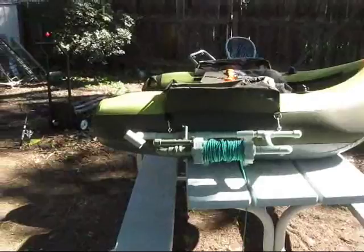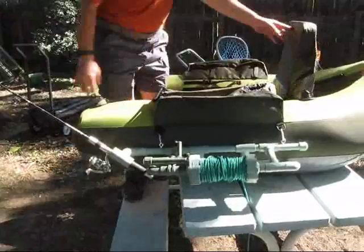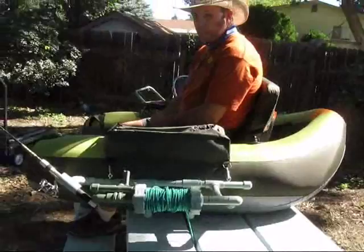Once you're in the boat, if you want to put one more pole in it, that's exactly why we added that little rod holder on the end — in case you have a two-pole license. So this is ideal.